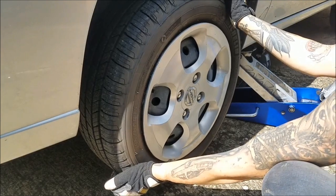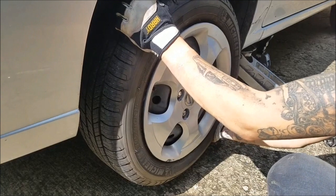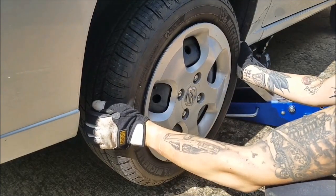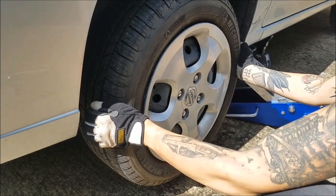And if you move it at an angle here, this can help you tell if it's a wheel bearing or not. You can see the play is definitely in the side-to-side.